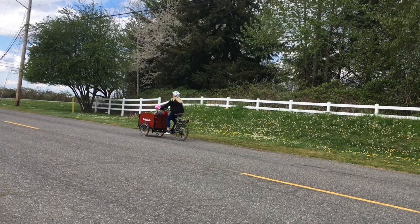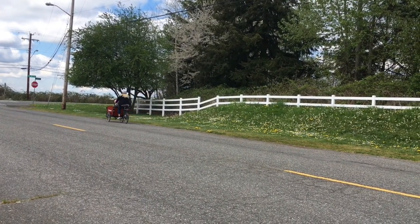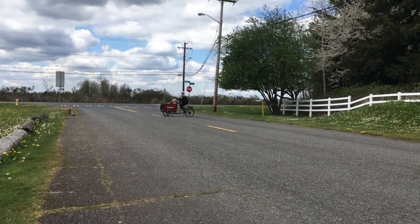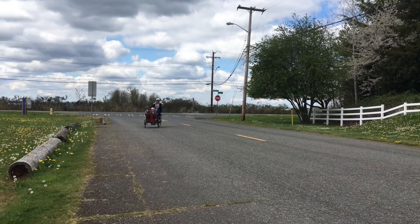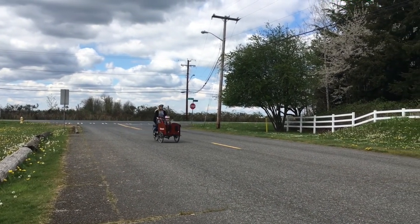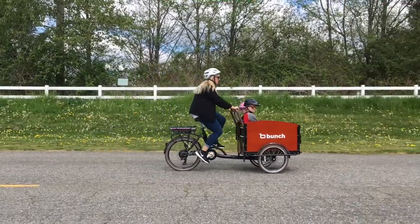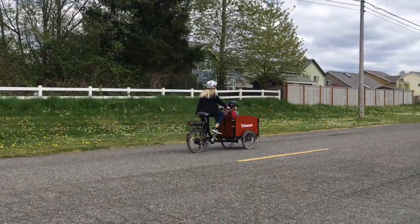From a no-spend, reducing your carbon footprint, or zero waste point of view, the bunch bike is kind of a win-win. When you're using it to do errands instead of driving, you're not using gas, so you're saving money. And you're also not using a fossil fuel and making bad emissions that cause pollution. So by taking the bunch bike, you're having a nice time and also not having as much of an impact on the environment around you.